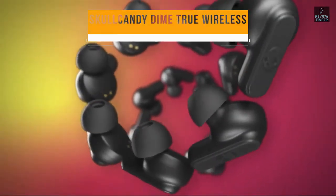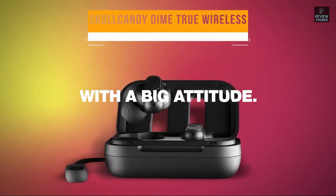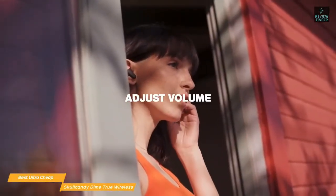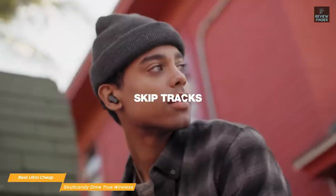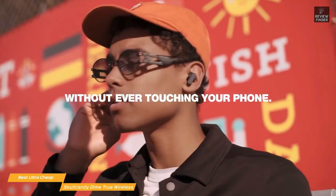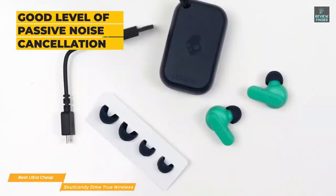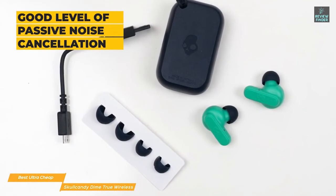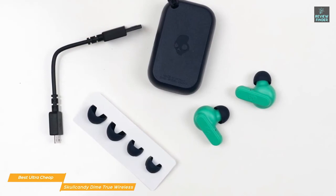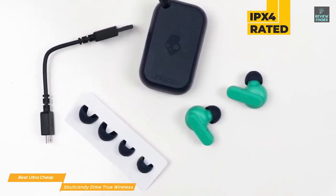Finally, we have the Skullcandy Dime True Wireless — our pick for best ultra cheap earbuds. The powerful drivers deliver rich, clear sound that's ideal for workout motivation or just relaxing with your favorite tunes. While there's no active noise cancellation, these earbuds feature a secure fit and an effective seal that provides a good level of passive noise cancellation. Silicone ear tips are included in three different sizes to ensure they maintain the seal and stay in place while you're moving around.